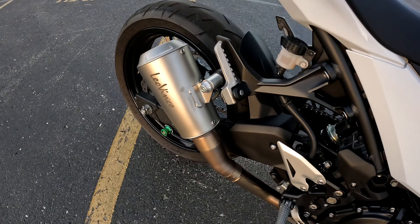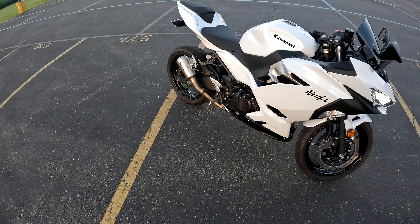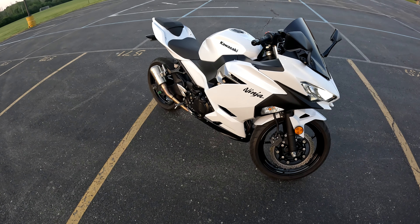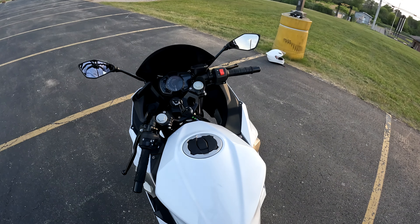It also makes it look more aggressive. As they say, loud pipes save lives — people are gonna be able to hear you on the road. The stock exhaust is a little quiet; cars aren't looking for motorcycles on the road. This is gonna help people know where you are to keep you and other people safe. Now let's hear what it sounds like.